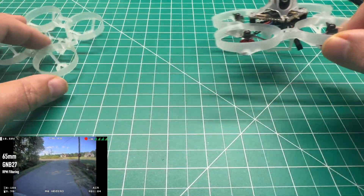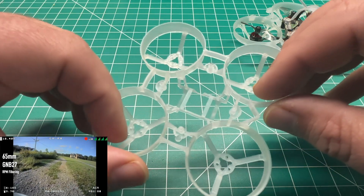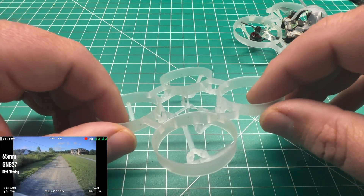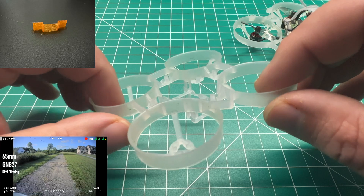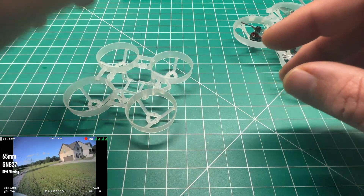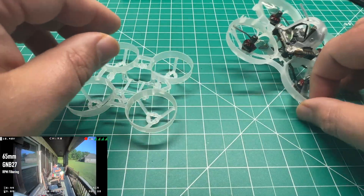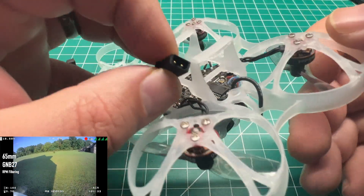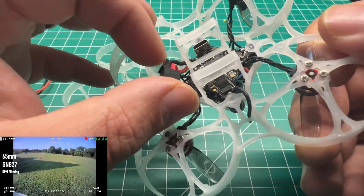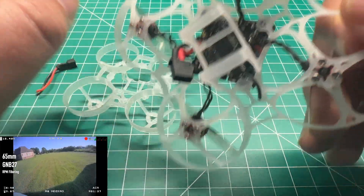Initially, I took the original frame using the same components, 3D printed a battery holder, and swapped out the PH2.0 connector for the GNB27 connector. A lot of you had mentioned it's much better performing for whoops, so I figured I'd give that a go.